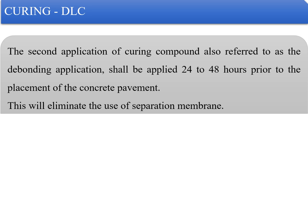The second application of curing compound, also referred to as the debonding application, shall be applied 24 to 48 hours prior to the placement of the pavement quality concrete. This eliminates the need for a separation membrane. If separation membranes are unavailable, the second coat of wax-based curing compound can be applied and then the PQC can be laid on top, as it acts as a separation membrane.